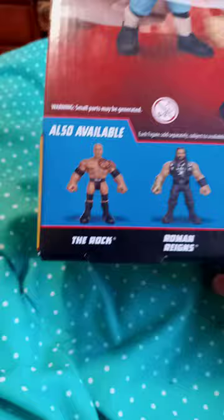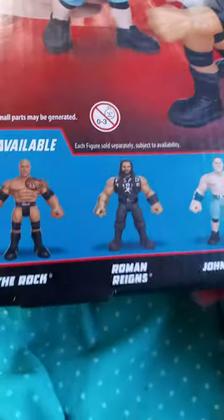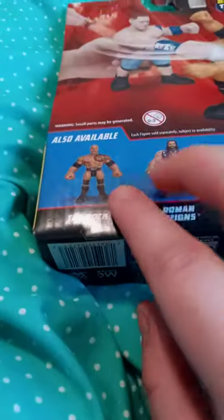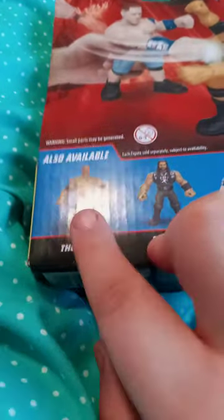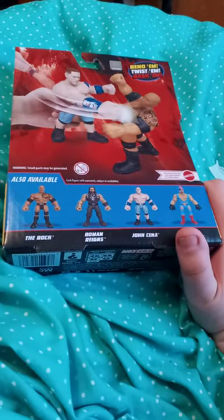So instead you could get the Rock, or Roman Reigns — which I am a little bit confused on, why does he have a tattoo? Like, look at the Rock, he has tattoos, but no more rings, come on man. John Cena and Rey Mysterio. But anyway, let's go ahead and unbox these, shall we?